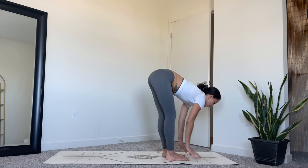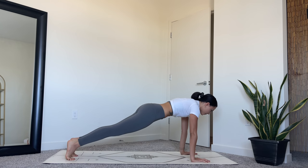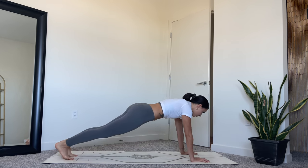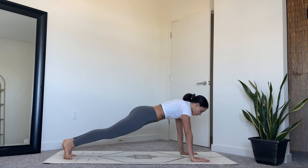Exhale, plant your hands down, step back to a high plank, shoulders stacked over the wrists. Keep the core engaged, arms strong. Begin to rock the body in a clockwise circular motion, warming up the wrists and the ankles.